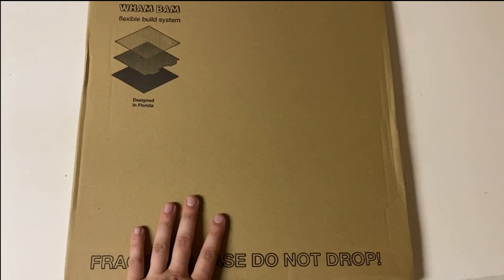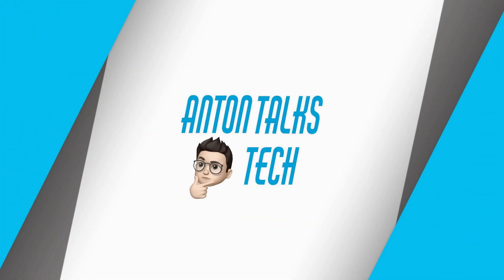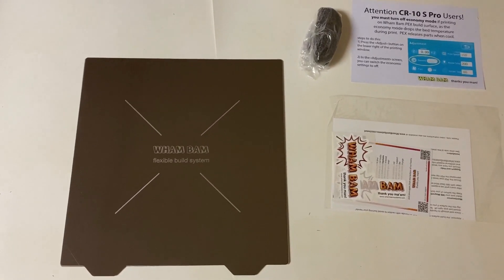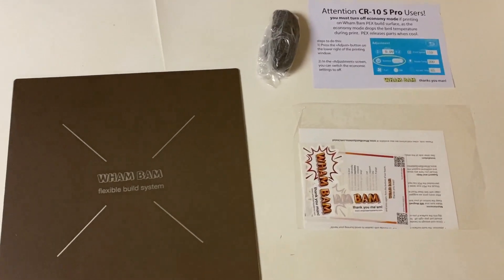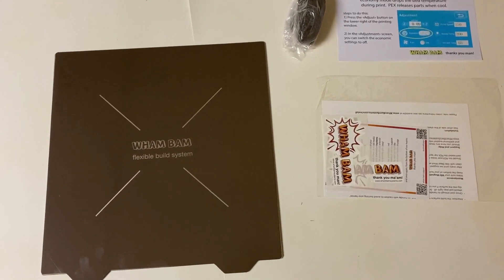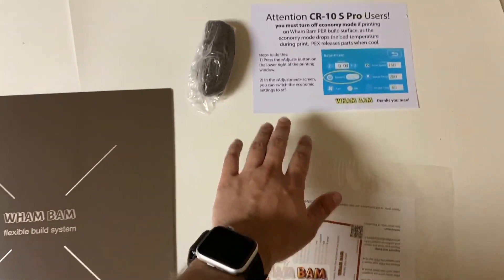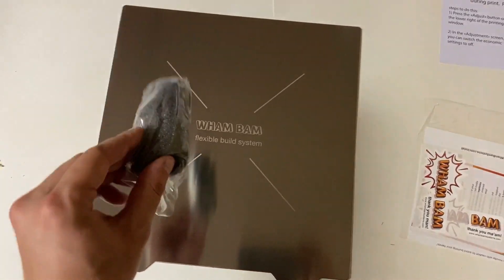I'm really excited for this because taking the prints off the CR-10S has been a meticulous job. So what all is included in this meticulously packaged thing? A 310x320 build plate if you're using a 10S Pro. Shout out to the customer service — I accidentally ordered the 310x310, caught it, they fixed it after I told them, so that was awesome. You got the build plate, a little package and instructions, and the steel wool — very important. This surface is so slick smooth the prints won't stick to it, so you want to scratch it up a little bit with the steel wool.